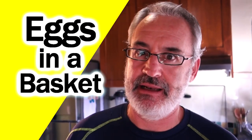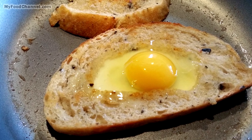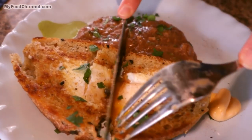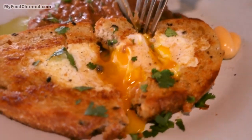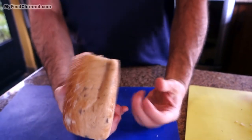Chef Buck here, and today we're gonna cook up eggs in a basket. Remember when you were a kid and your mom would cut a hole in some toast and put an egg in it? It's super simple, but that's what we're eating now. We're still in Mexico, so we're eating super simple at home because we've been eating out so much.